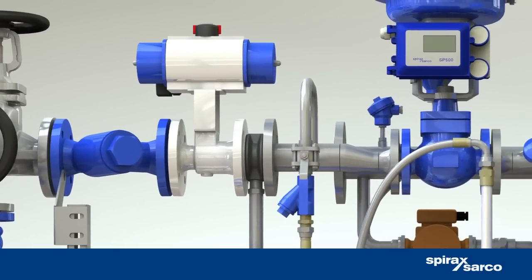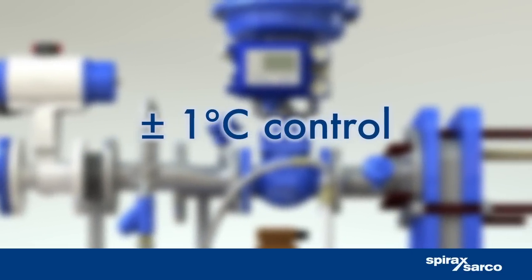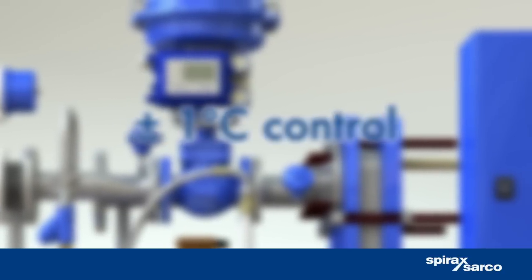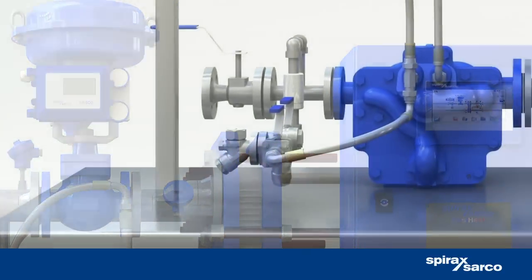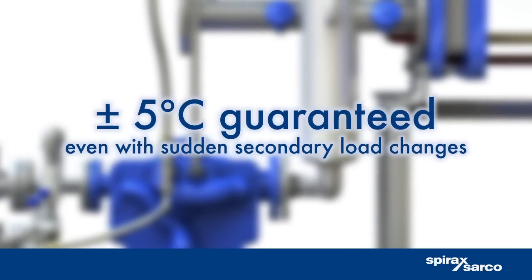With precisely matched controls, the EasyHeat unit can control temperatures to within plus or minus 1 degree Celsius. Even when sudden secondary load changes occur, it guarantees an output water temperature to within plus or minus 5 degrees Celsius.